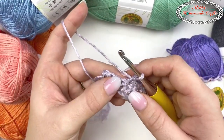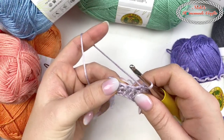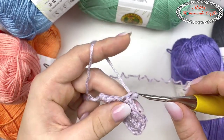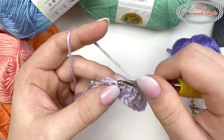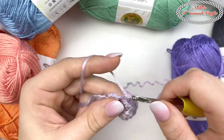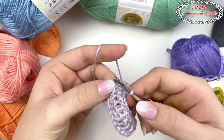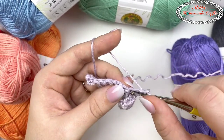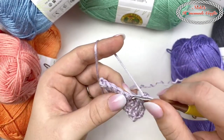If you have loose tension like me, I'd recommend going down a hook size or two. For a big project I'd probably use a size 3, 2.75, or 3.5, because my tension is very loose and it creates big gaps. I wanted to show you how it looks with the recommended size, but that's on me. It's super silky and nice to work with and has a beautiful drape.